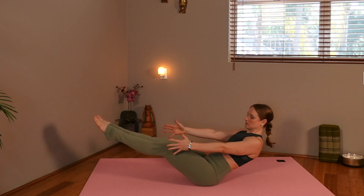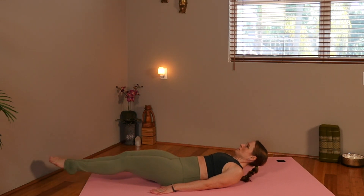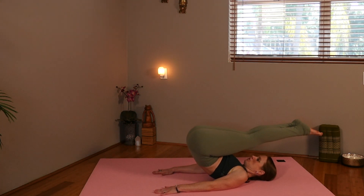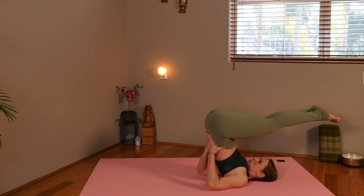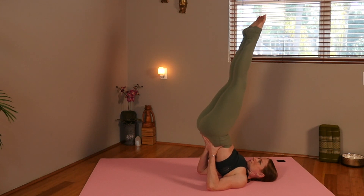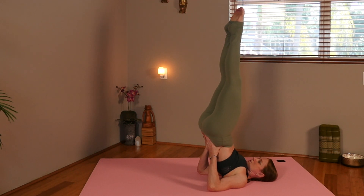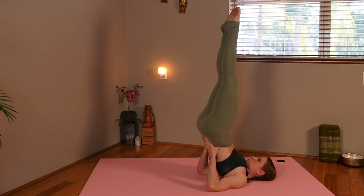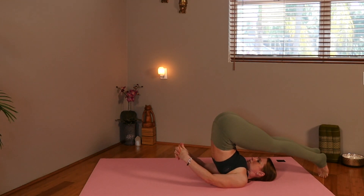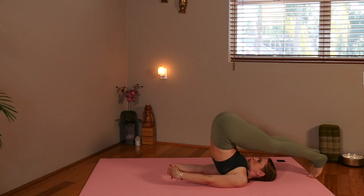Now we are slowly going to lower ourselves down. Make sure you have enough room. Start to lift your feet up, and we are going to lift the hips up over you, taking the hands into the lower back as you start to bring the legs up for your shoulder stand inversion. Inversions are really good for stress relief. Go ahead and let your feet come behind you, the toes touch the mat, clasp the fingers behind you into plow posture — or you can keep your hands up, it's your option.